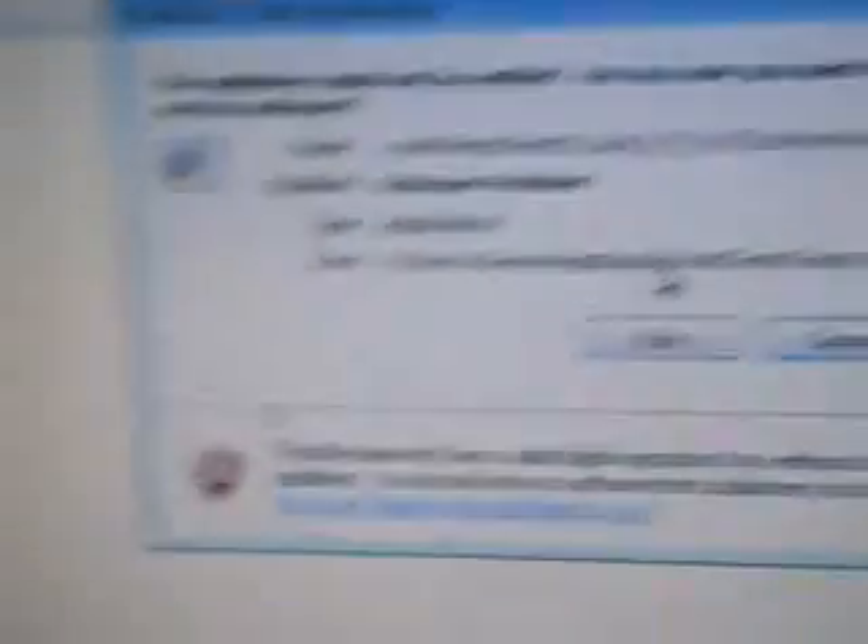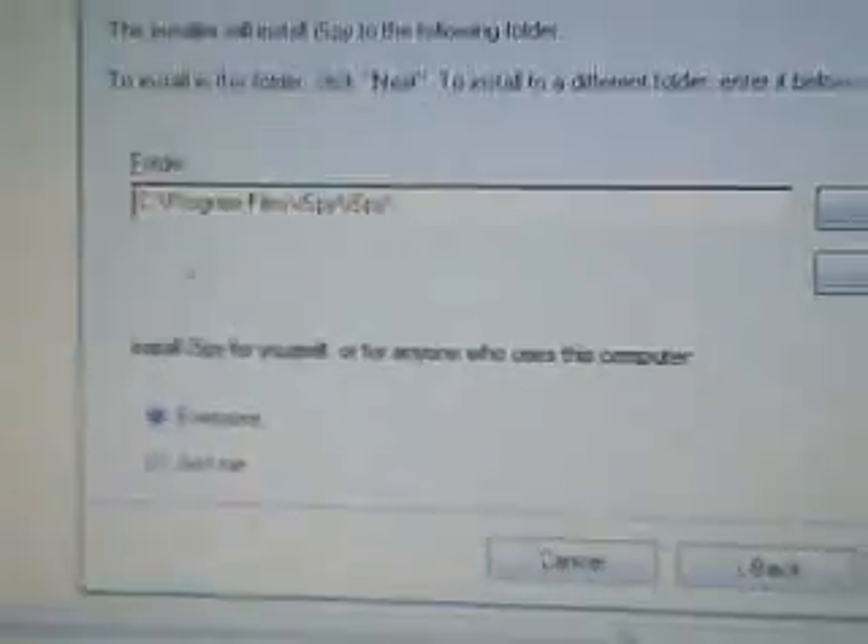I gotta double-click this. Now you get this little warning thing. It doesn't have a valid digital signature, but who cares — just press Run. It's setting up. There's a Windows Installer prompt — pressing OK. Pressing Next to install. Pressing Next. It's currently installing; it's gonna take a couple minutes depending on how fast your computer is. Now it's loading.